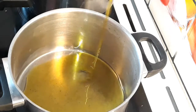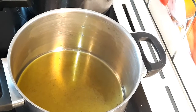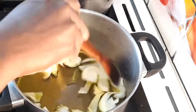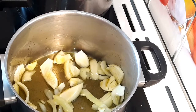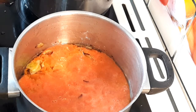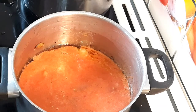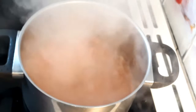In a clean pot I'm going to add some oil, add the sliced onion and fry for just a minute. Then I'm going to add the blended mixture, mix, and leave to cook for seven minutes.